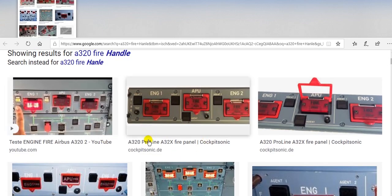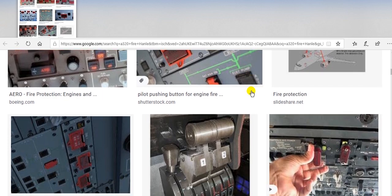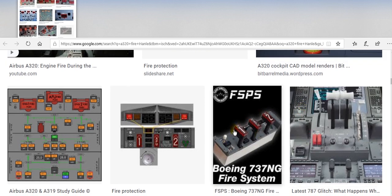This is the control panel showing engine number one, engine number two, and APU. Same layout: engine number one, APU, engine number two. This is for the Boeing 737, on the control stand.